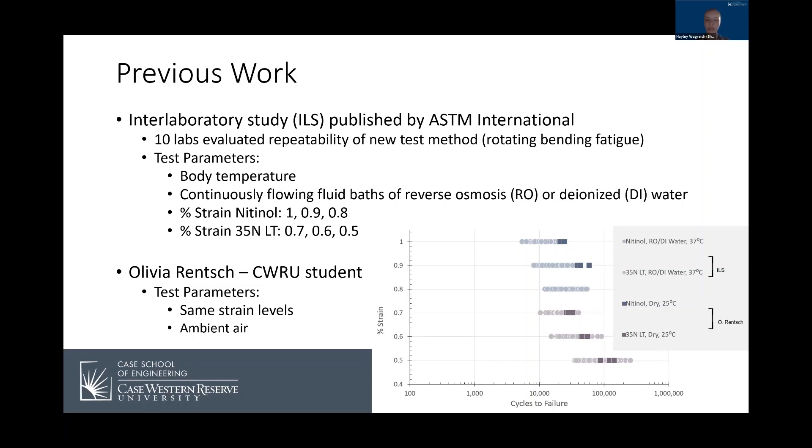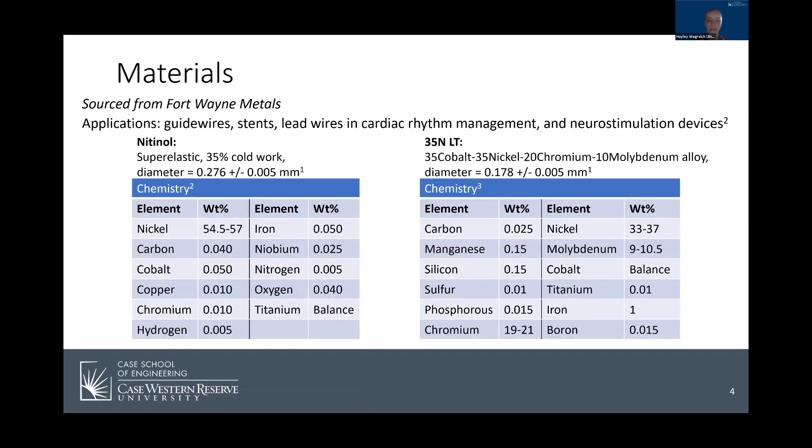The results are seen in this graph on the right where nitinol is in blue and 35 NLT is in purple. The preliminary data shows that as the strain amplitude increases, the cycles to failure decreases. The two materials were sourced from Fort Wayne Metals and their chemistry and wire dimensions are included in these tables. The thing about the two materials that influences the results the most is their applications, which include many biomedical devices.